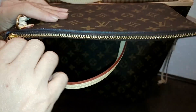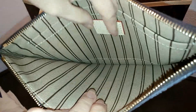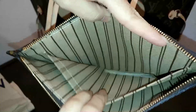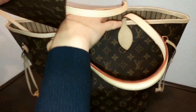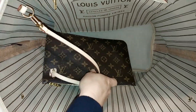On the inside of the clutch, as you can see here, it has an LV stamp and a slip pocket on the other side. One more time, on the inside of the bag.